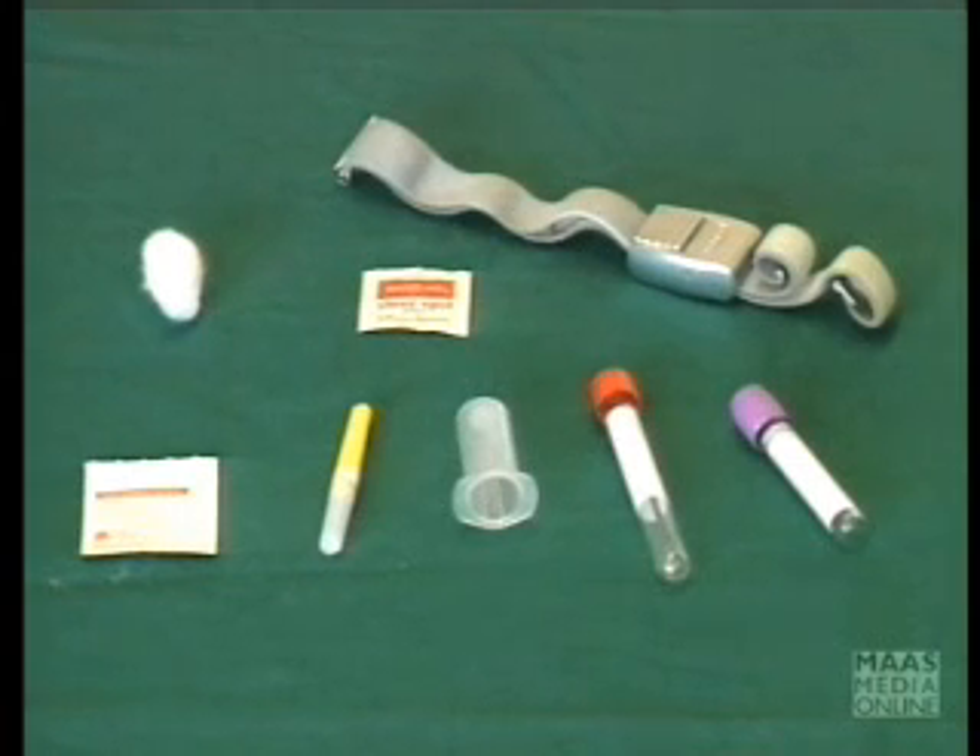In this hospital, most of the blood samples are collected using the vacutainer system. On the table here, we have some basic equipment which is going to be required for collecting blood by the vacutainer system.